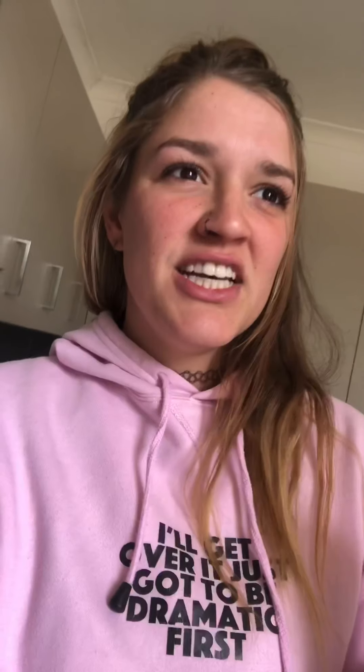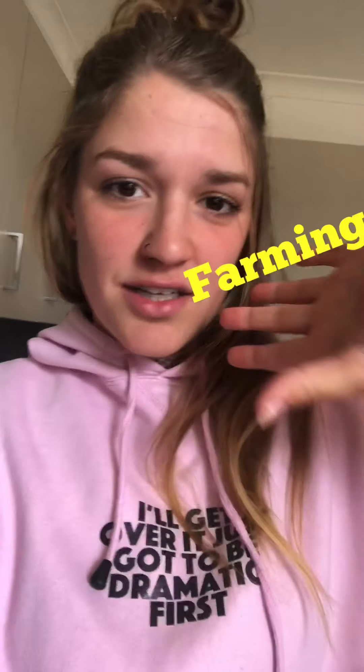I didn't know what to do for my next YouTube video. I feel like this channel's going to be a big mix — farming, normal questions, I don't know what it's going to be. Anyway, no one's suggested anything, so I thought I would do a cooking video.